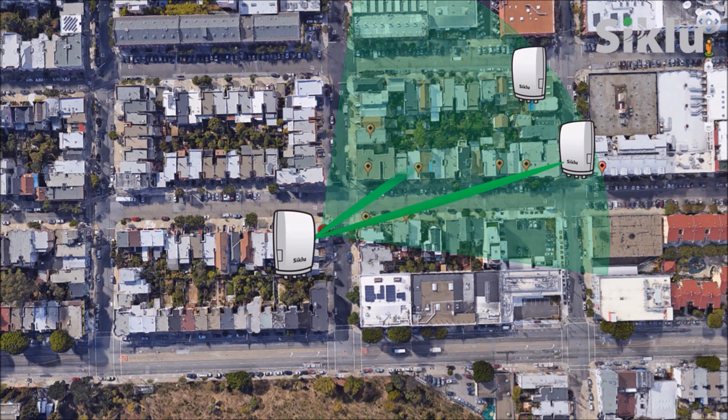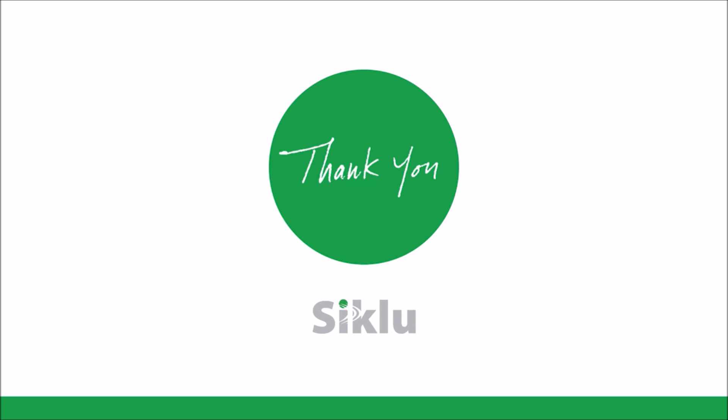Once done, proceed to the location of the next terminal unit. Repeat these steps for the remaining terminal units. For more information, please visit us at cclu.com.